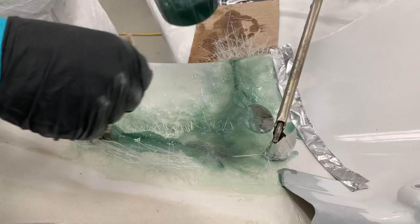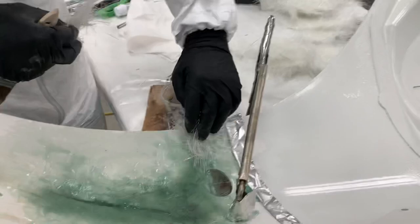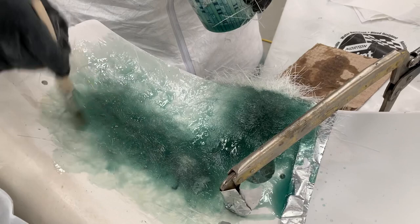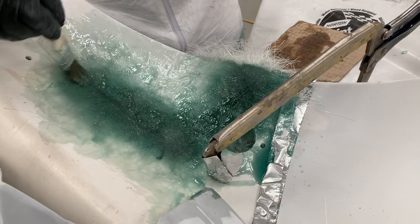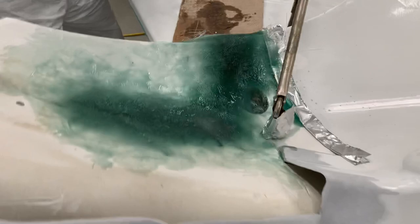Continue layering. How many layers is the correct amount? It depends on the repair — you want enough layers of mat to be at least equal to or higher than the original height of the panel. At bare minimum it's usually at least three layers, but could be upwards of five, six, or seven. Continue applying resin as needed. If you see any air pockets they'll appear as light colors — dab those areas until the light color goes away, or push it towards an edge to get it out. Make sure you go over the repair checking for air pockets or low spots; if there are low spots, apply another layer.